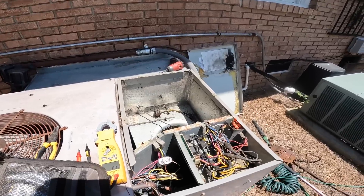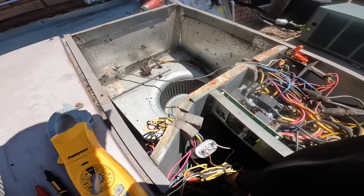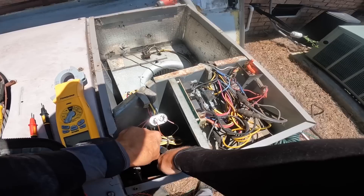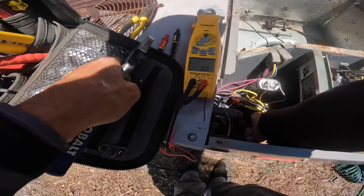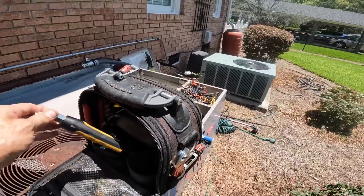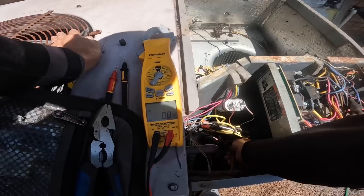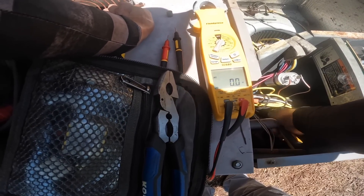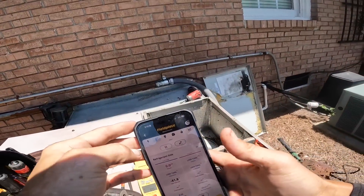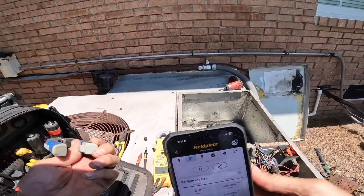Today it's getting close to a hundred. All right, let's see if we have any pressure — I'm gonna assume we don't. That ain't good, that ain't good.